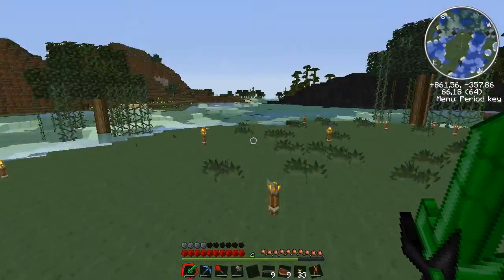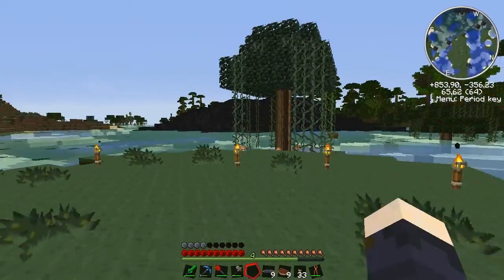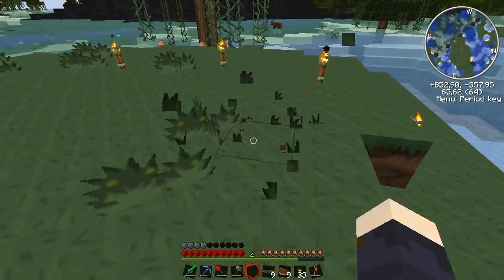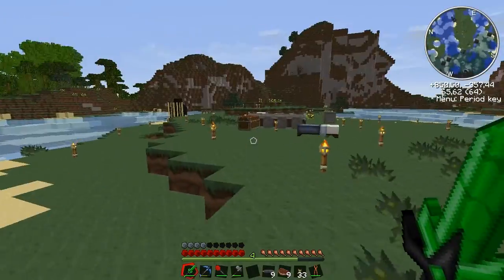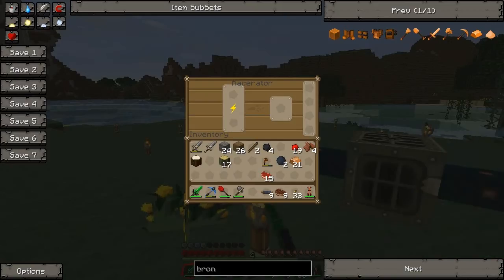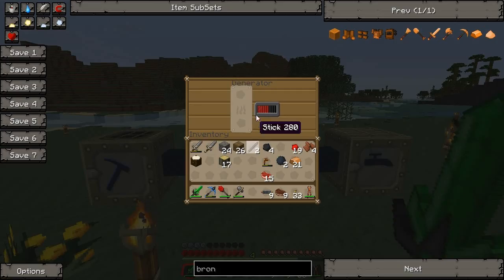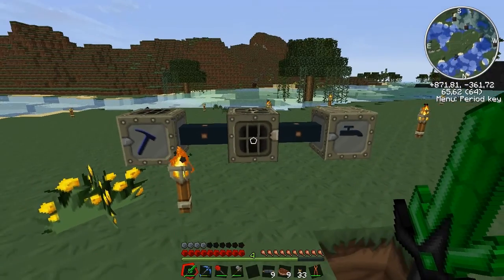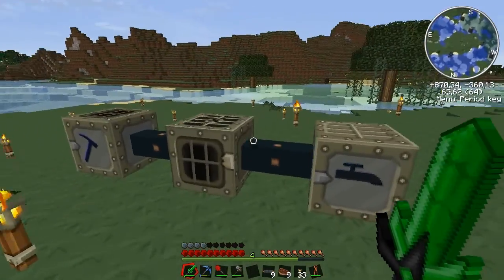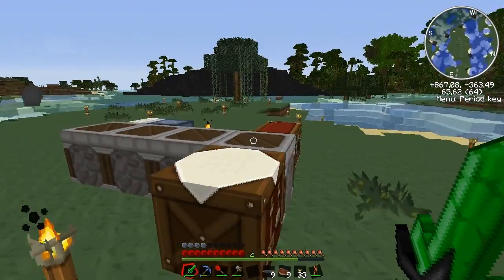Hey guys, welcome back to another episode of the kit basics. We left off last episode where we built this basic machinery — we made the macerator, the extractor, and the generator to provide the power. What we now need to do is add some way to store some energy.